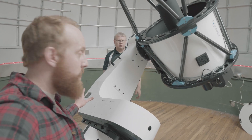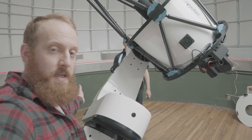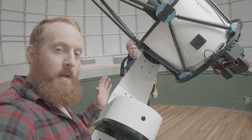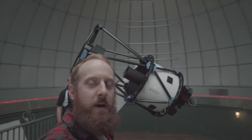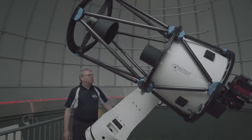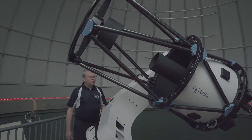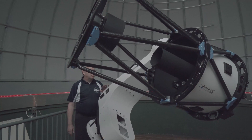Right now it moves pretty smooth, and it doesn't slam one direction or the other, so both axes are balanced. Eric's going to show how the system is balanced well enough that you can move it with one hand and it doesn't stop immediately — but it's also not running away due to imbalance. The actual bearings are really smooth, so the system can basically just float when it's balanced well.